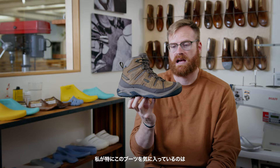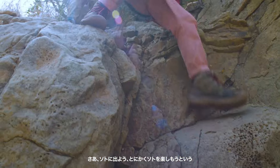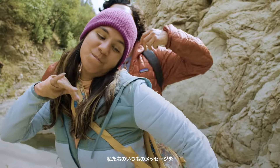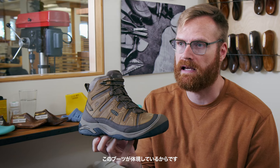I'm personally excited about this boot because I think it just continues our message of access and inclusivity — we want to continue to get people outside and encourage them to get outside every possible way they can.